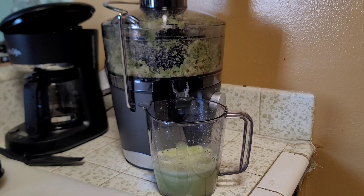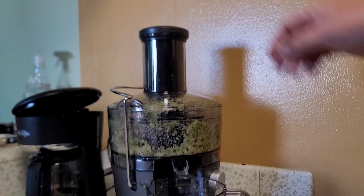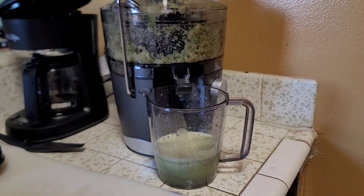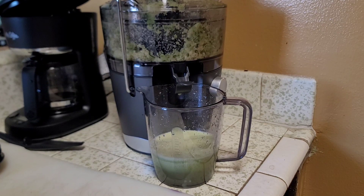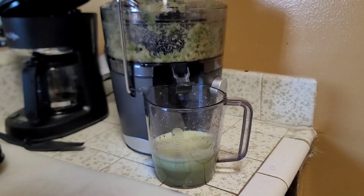This is a learning experience for me. I turned it on and was wondering what was going on, and then I had to push the thing down on top. I push that down — see that? — and it shredded the Mexican cucumber. Look at all the juice. I've got a bunch more stuff in the bag.